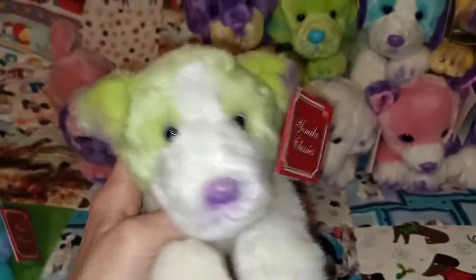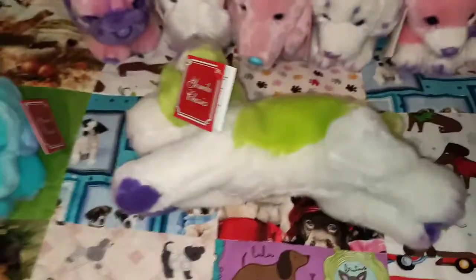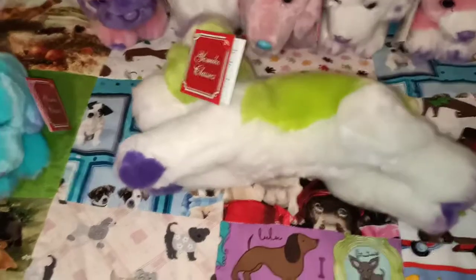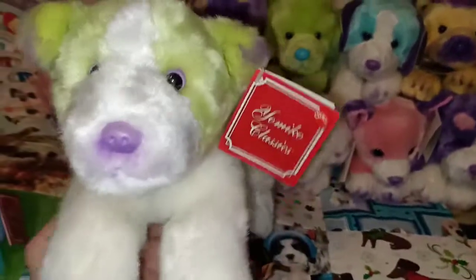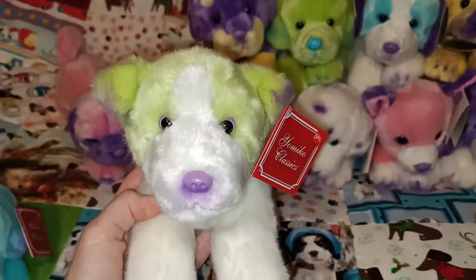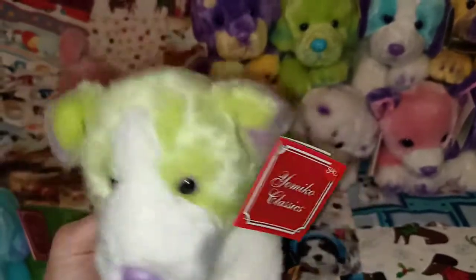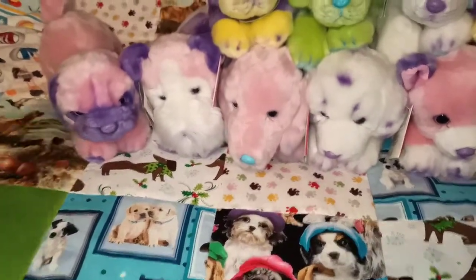The next one I believe is the Jack Russell. Just look how cute. As I'm showing you guys these, they're all probably close to 30 centimetres — just under 30 centimetres in length. Nice size. So yeah this is the Green Jack Russell. Obviously he's got more than green going on but the main colour is green. They're really unique. I never saw these in the store — I only saw them online and I just fell in love with them. So if anyone sees them in store let me know, I'd love to know if they've got any new ones.